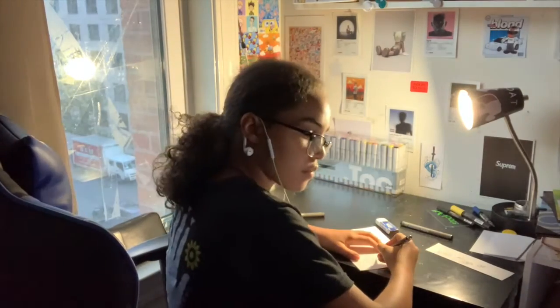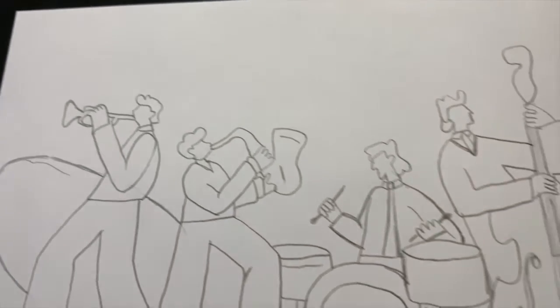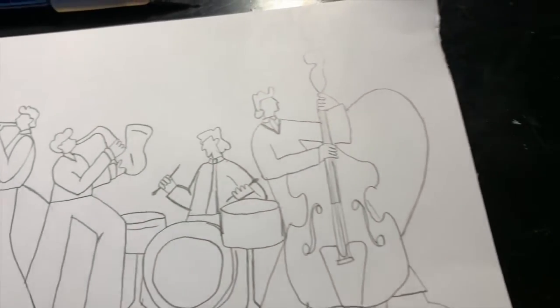Alright, I got my papers and now let's start the first card. I finished the sketch for the first card and I think it turned out pretty cool. Now we can start to ink.